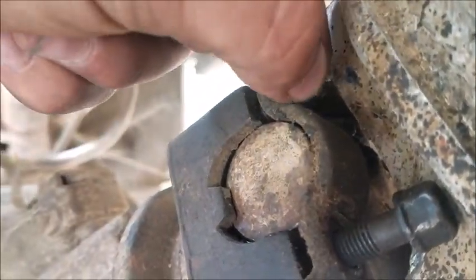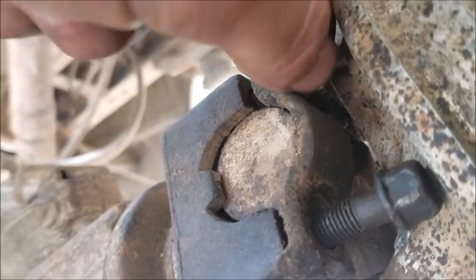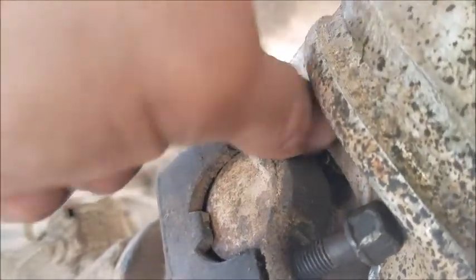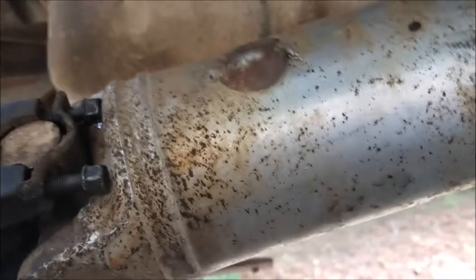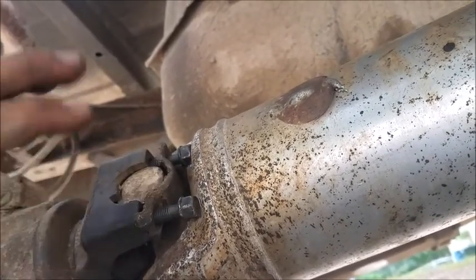You loosen the 7/16 bolts the rest of the way and that's how you detach the drive shaft from the differential. You don't need to slide it out from the transfer case — just support it, hang it, or leave it dangling. Take out the rest of the bolts and that section is done.